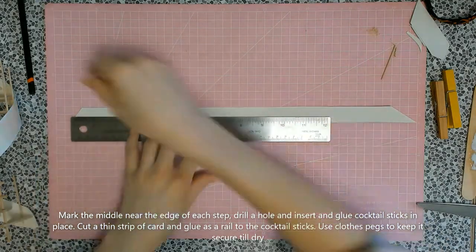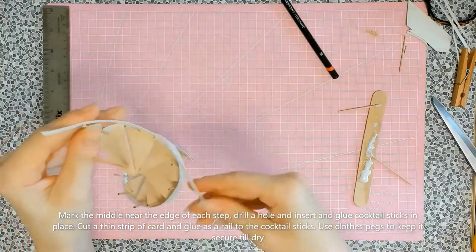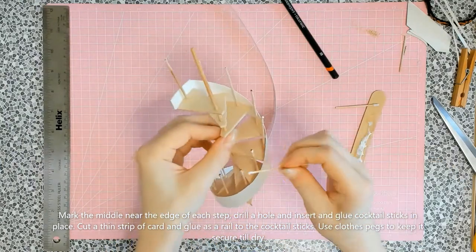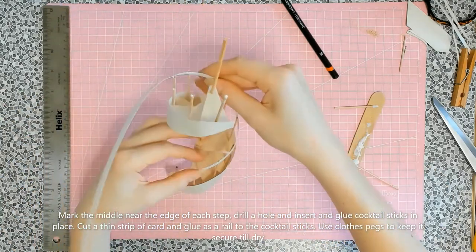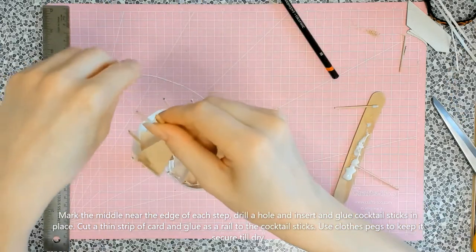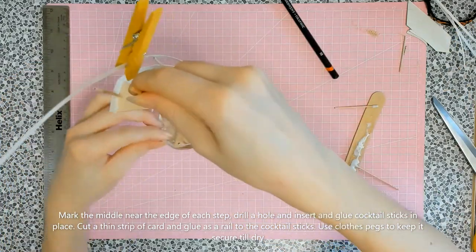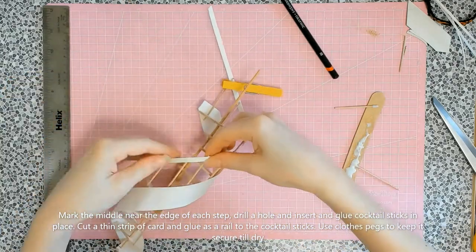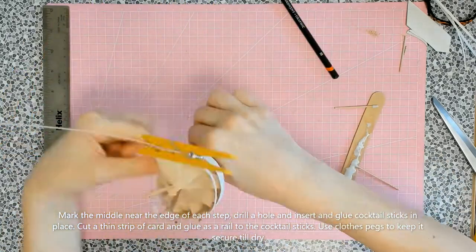I pre-curled the card strip, then glued along the outer edge of the cocktail stick balusters and attached the card. I used clothes pegs to secure the card while it dried. I found it easier to work from bottom to top and then adjust the middle in between. Normal clothes pegs are perfect for this. Doesn't that look amazing?